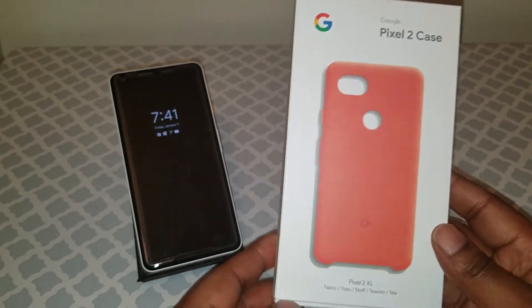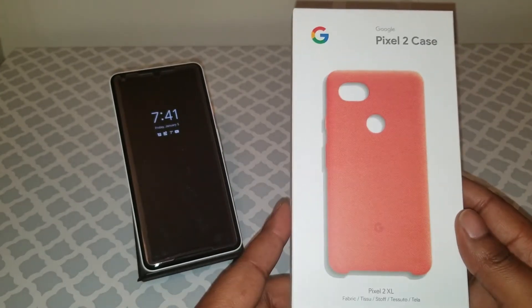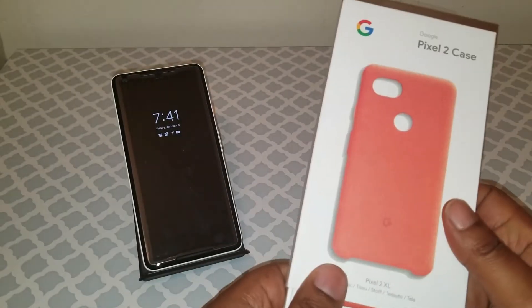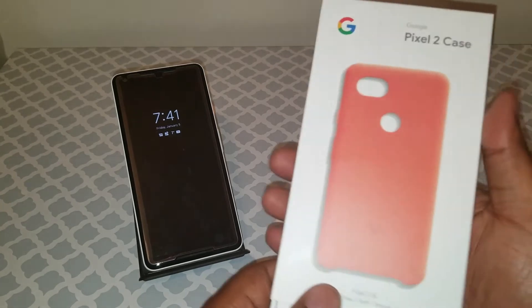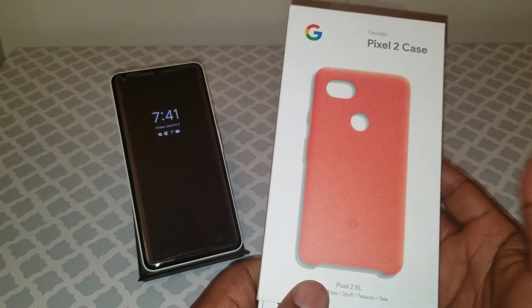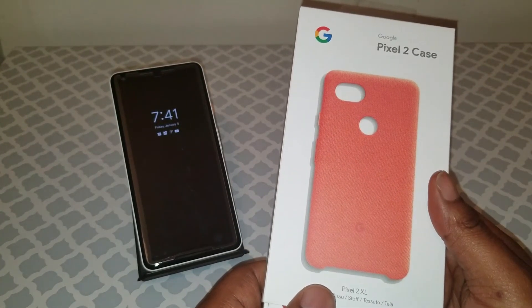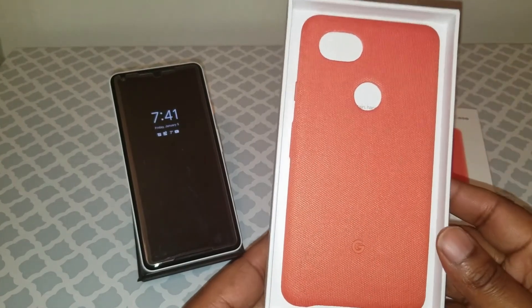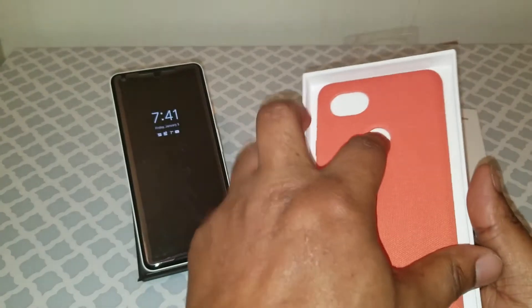I picked this up from Google for $40 and we'll just see if it's worth the 40. I got it because my favorite color is red, and I guess coral was the closest to red that they had.